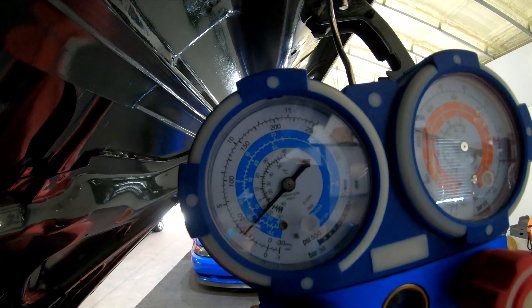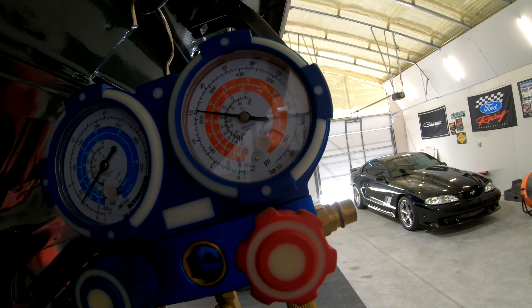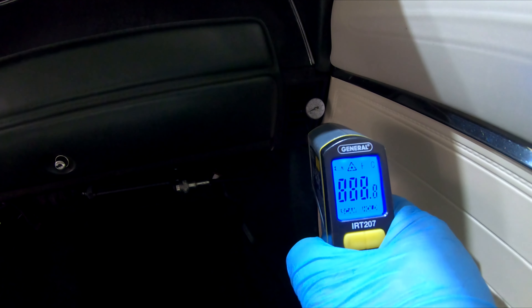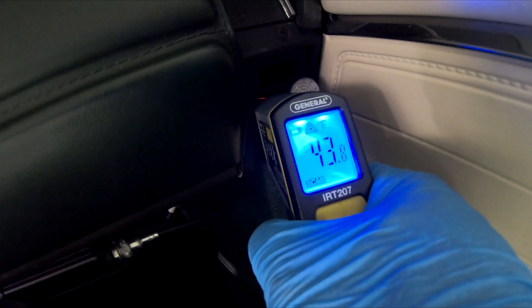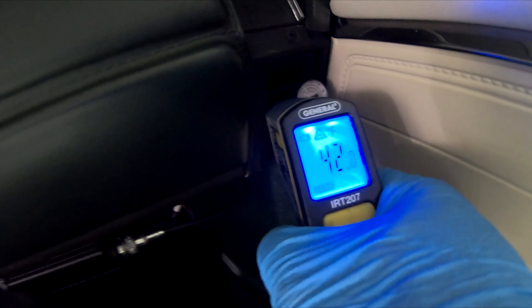I should probably get my temperature gauge and put it in the car and see what temperature it's getting down to. After 18 ounces of freon we're sitting about 30 on the low side and about 205-210 on the high side. The high side should be ambient times two plus 50, so if it's 90 degrees outside that's 180 plus 50 — about 230 — so it should come down a bit more. We're already at about 42-43 degrees at the vent. A little bit more freon and we should be even further below that.